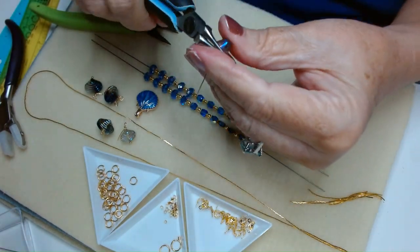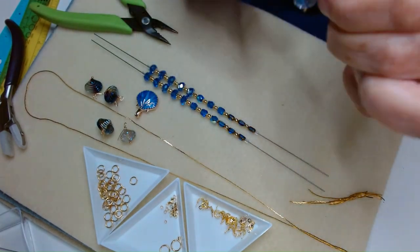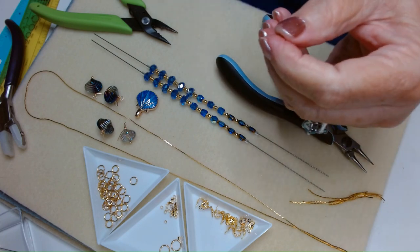When I have repetitive work to do, I tend to do it almost assembly line style. Everybody's different — you do what's comfortable for you.